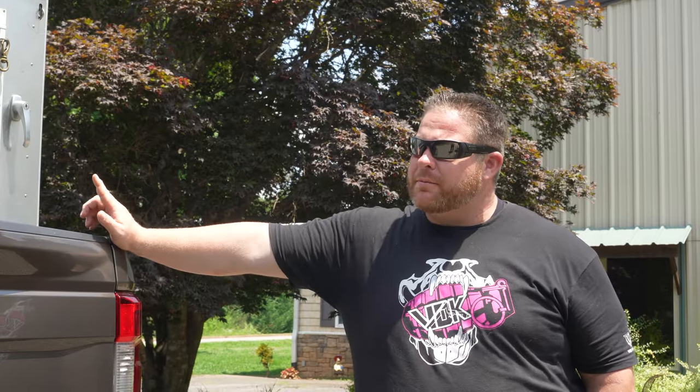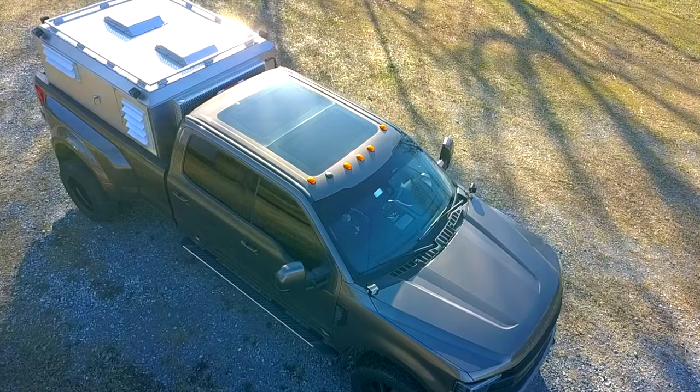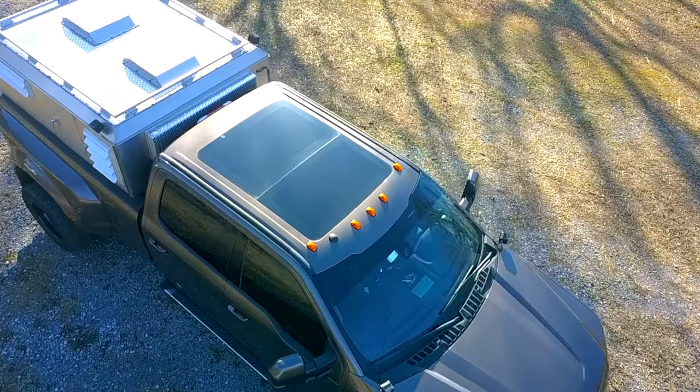Michelle and I actually designed this from the ground up. We've been seeing a lot of the hunting breed people with really neat setups on their trucks, and we decided to kind of bring that to the working dog world.